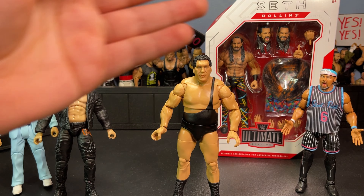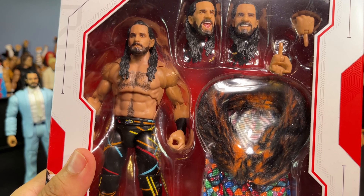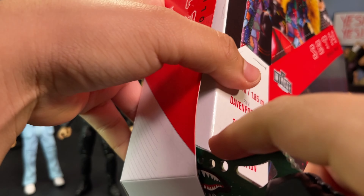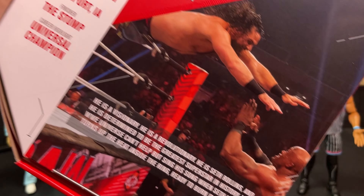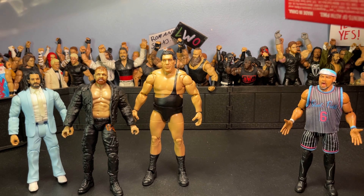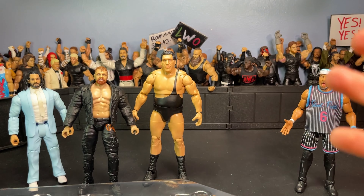Let's go ahead and open up the last figure, which is the Ultimate Edition Seth Rollins. Like I said, I already have this figure — I think I have like four of them now. I don't know how many times I'm gonna have to tell you guys, you gotta grab this figure if you don't already have it. Easily the best Ultimate Edition in my opinion — this figure is just absolute perfection, absolute 10 out of 10. Gotta be very careful here, I don't want to knock anything over with the figures already set up.